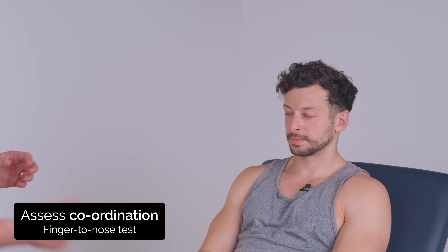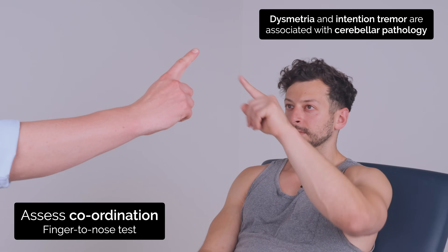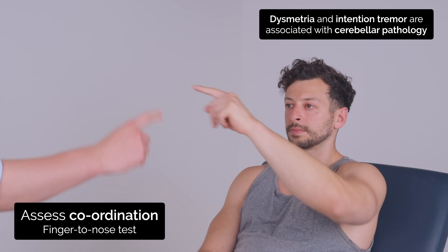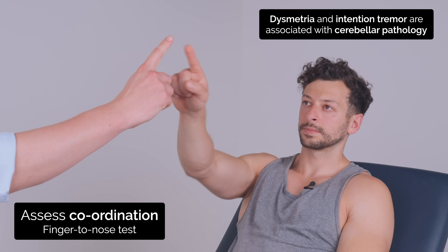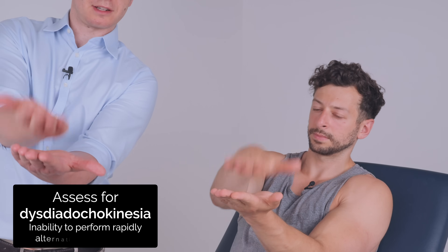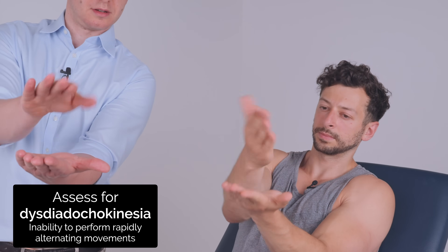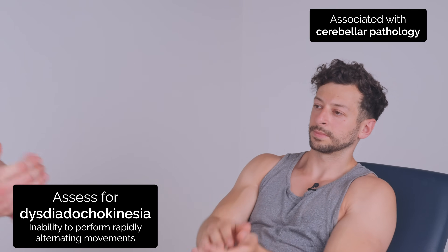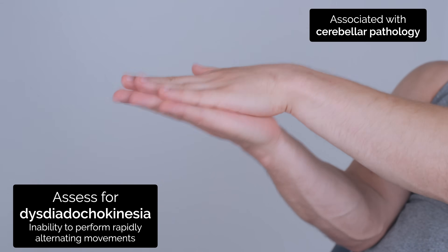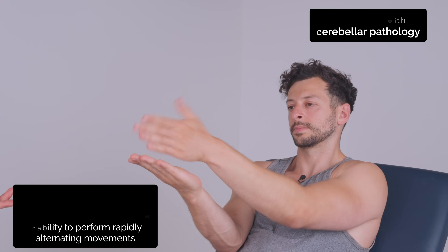I'm just going to test your coordination now. So with this finger, can you touch your nose and touch my finger and go back and forth? Good. Try the same with this finger. Good. Great. And can you place one hand over the other like this and turn it over and go back and forth as quick as you can? Good. And try the same with the other hand. Good.